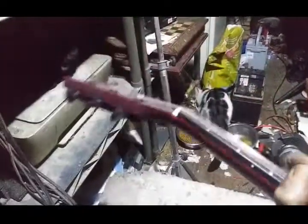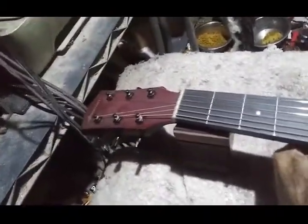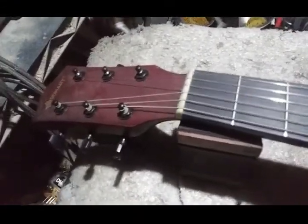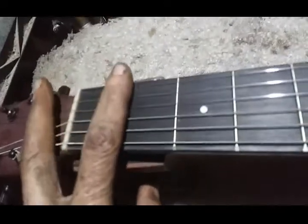Starting at the top, the thing comes stock with baseline tuners, decent matching color for what you've got going on. I put new strings on it — Ernie Ball extra slinkies, eights. That's what I've been running for about 30 years now. Nut slot height was fine. Everything about the guitar — there's no problems with it. It plays fine.